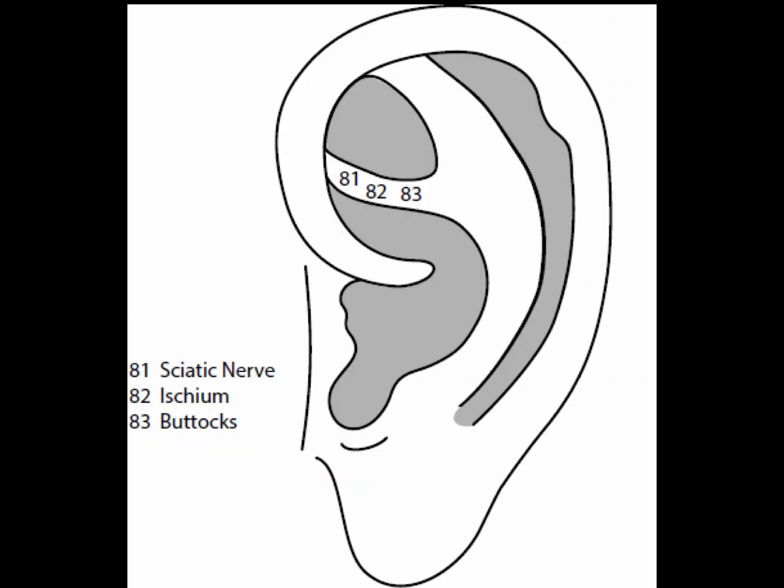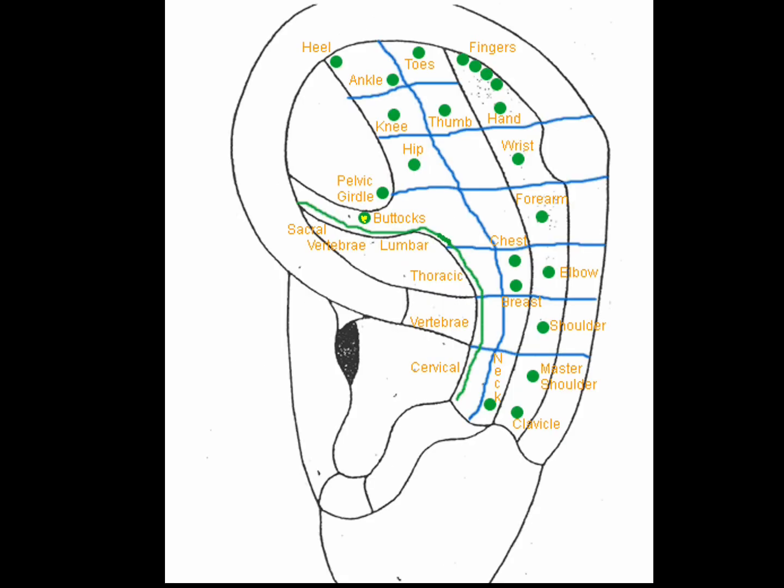Point 83 is the buttox point, just below the triangular fossa in the inferior anti-helix crura, slightly lateral to the ischium point. The buttox point is for ischium or other gluteal problems, torn muscles, and is a local point for sciatica.